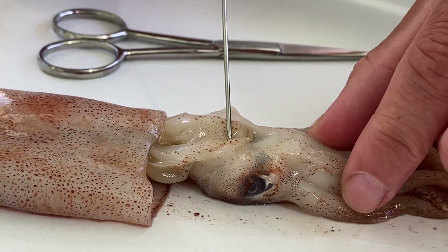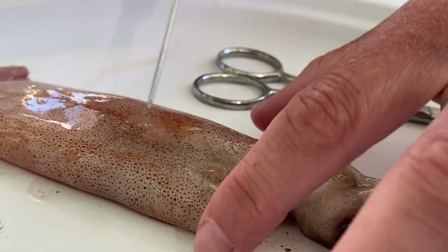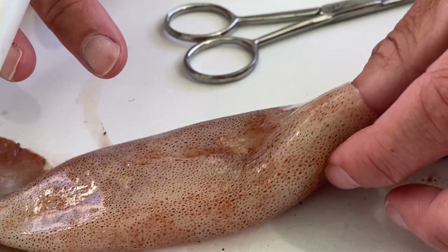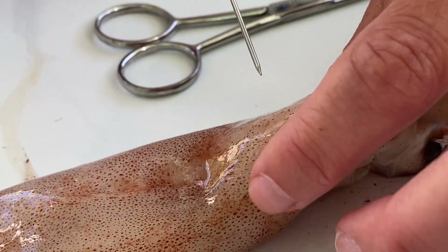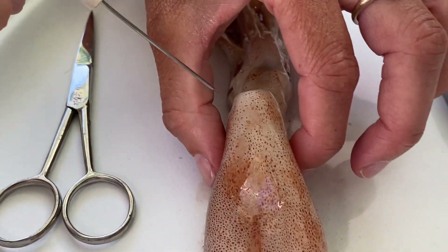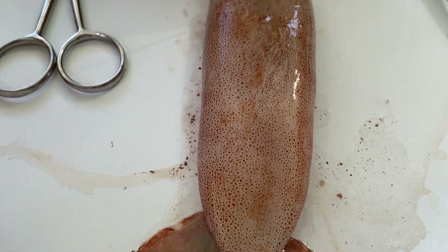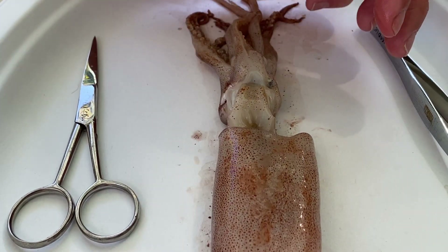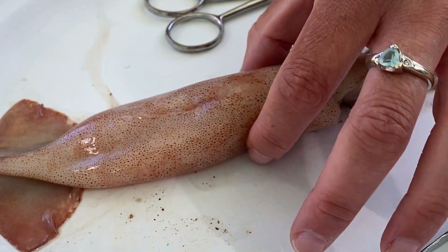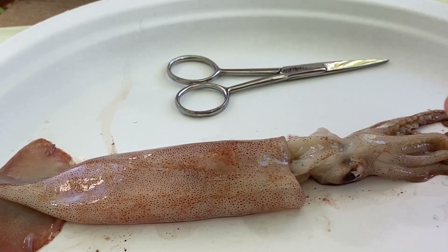This structure right here is the siphon — this is where water gets shot out for jet propulsion, allowing the squid to swim fast. Moving up, this whole area is called the visceral mass, or the mass of organs. The thick structure I'm putting my finger into is the mantle. The mantle creates a water current for the gills, is very muscular, and contracts to force water out. It's also the main outer protection for the rest of the organs — if you eat calamari rings, you've eaten sliced mantle.